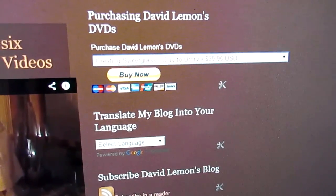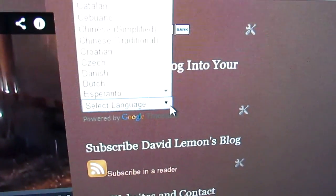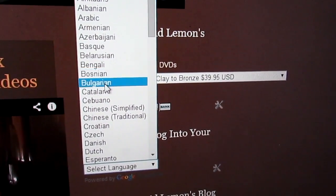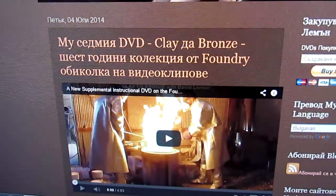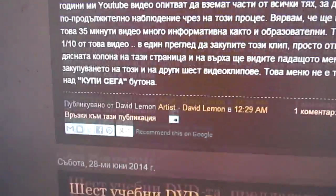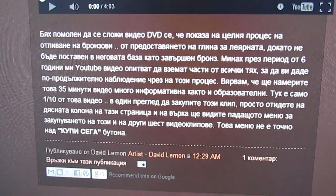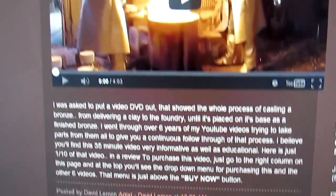If you don't understand anything on this page, there's a language tool — just drop the menu down and you can select any language you speak, and it will translate everything automatically. For example, if you go to Bulgarian, it will translate everything into Bulgarian so you can understand the video description and all that. I try to put down exactly what I'm doing in the video so that you understand a little bit more.